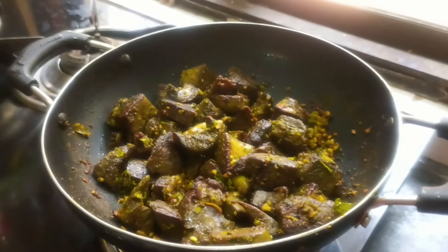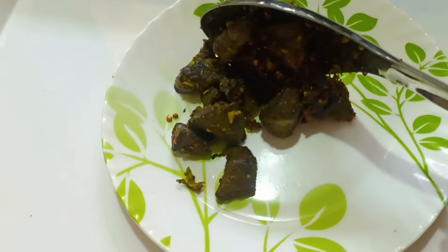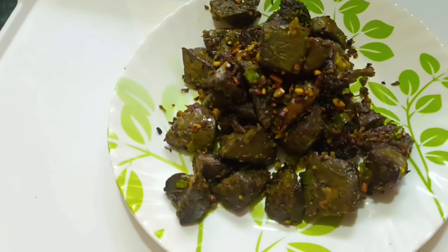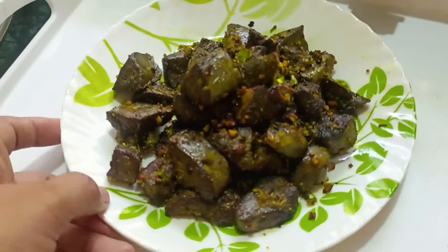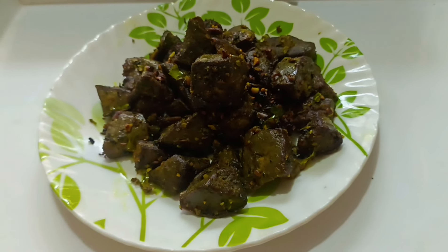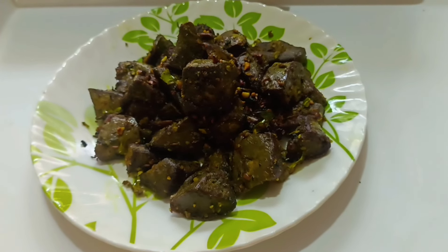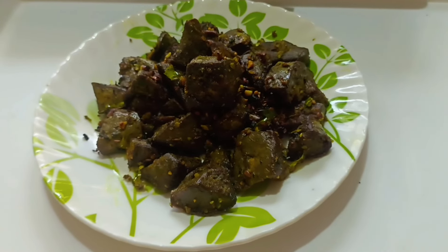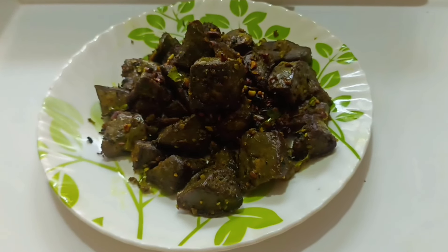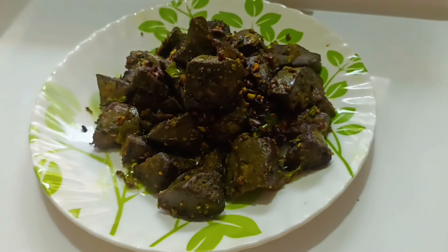I will show you how to make this recipe and mix it in a good way. This recipe will be very tasty. Subscribe to my channel and press the bell icon. We will see you in the next recipe. Allah Hafiz.